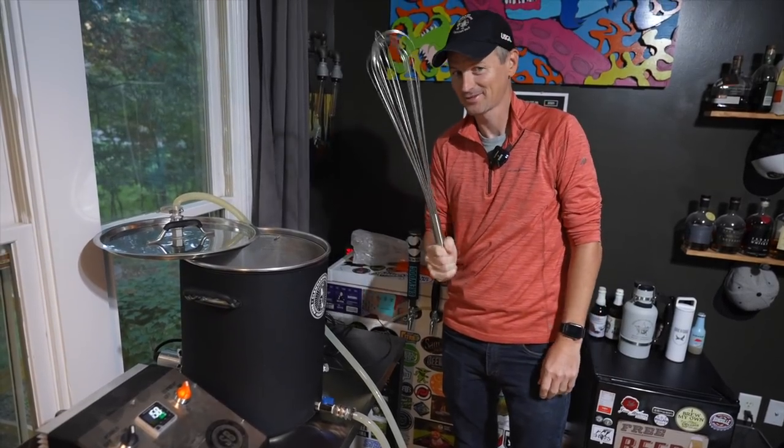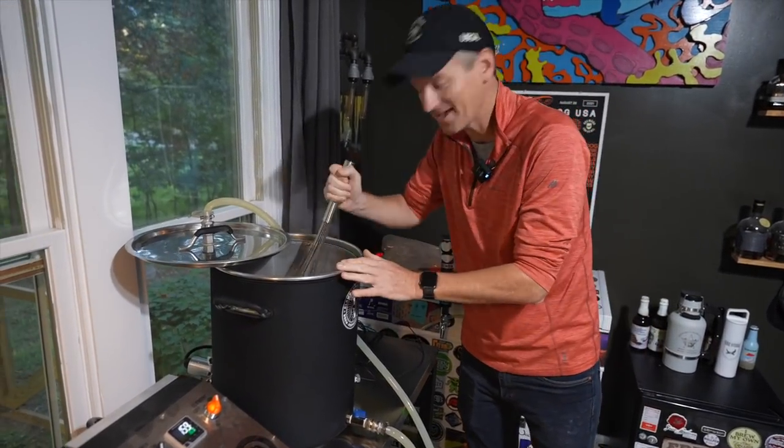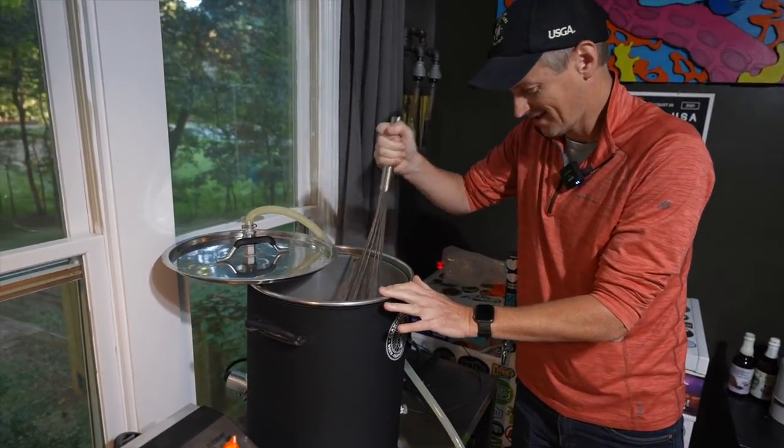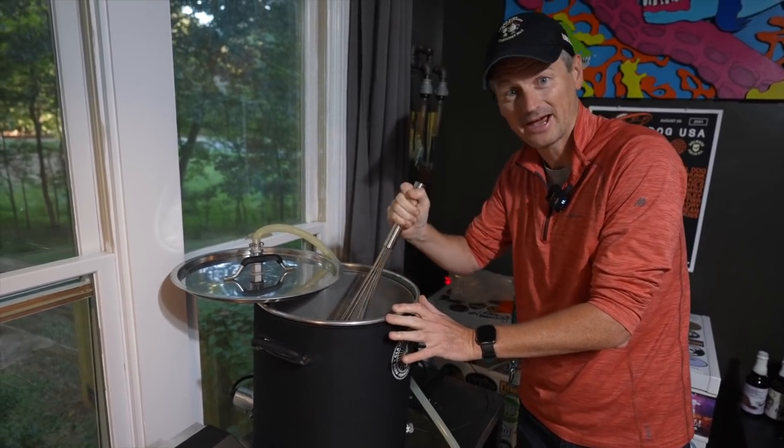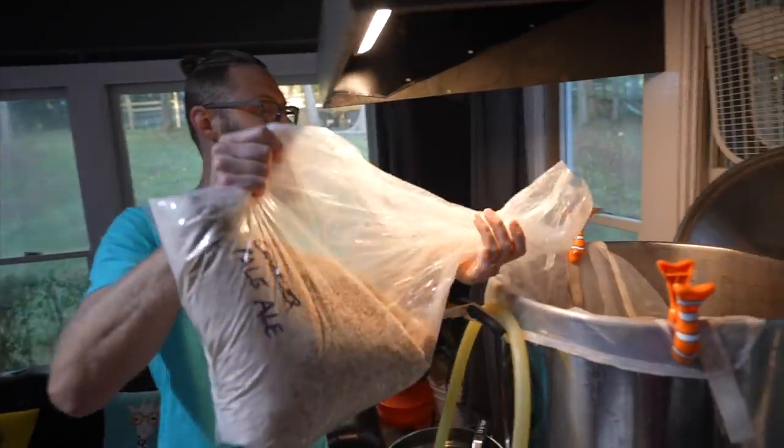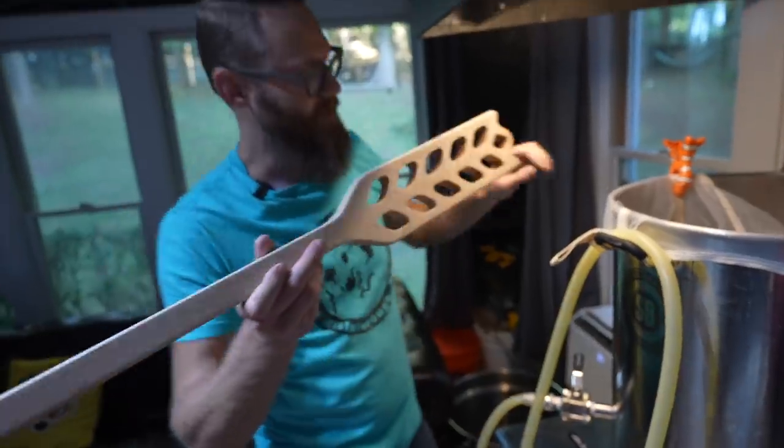Even though I'm on the road here, I've still got the whisk. I'm going to be mashing in at 152 Fahrenheit and doing that for about an hour. No whisk for me. All done — let's wait an hour.